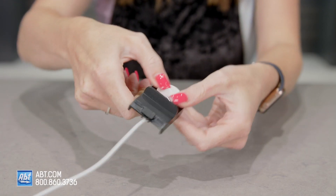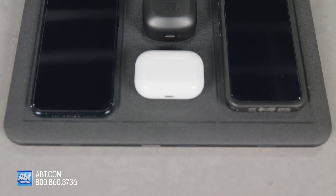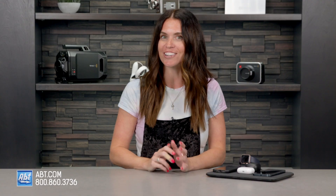It comes with a charging stand for your Apple Watch, so you just attach your cable to it, and voila! You can charge your AirPods, Apple Watch, iPhone, Google Pixel, Samsung Galaxy, or any other Qi-enabled device, regardless of the brand.